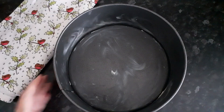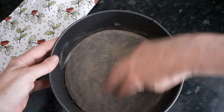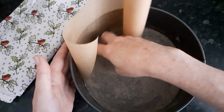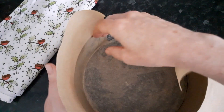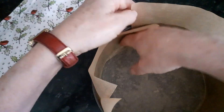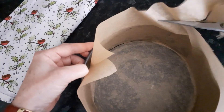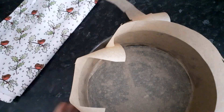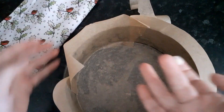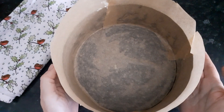We've got the cake tin and we just place the greaseproof paper into the tin and it will stick to the margarine that we've put on the tin to grease it. Then we take the sides. We can always use a bit of extra spread to use as glue just to stick everything in place.